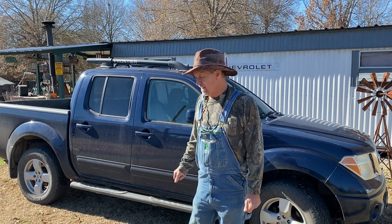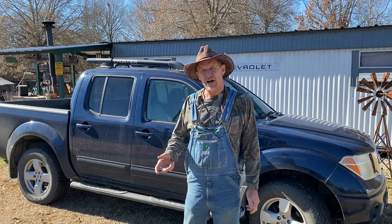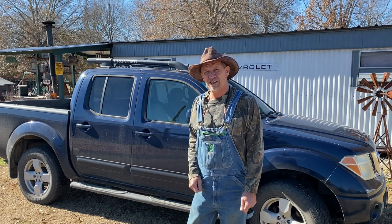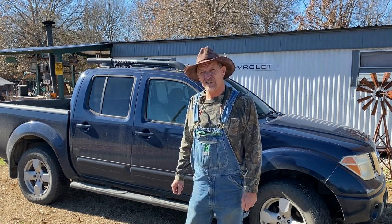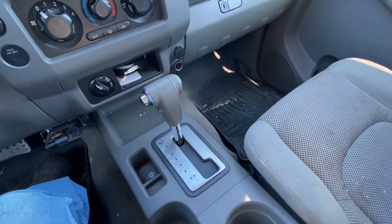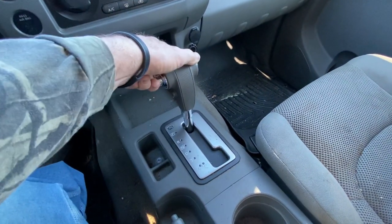I was going to tow my vehicle that day, but when you don't have battery power or can't get battery to it, you can't take it out of park. Well, there's a way to bypass that — real simple. I'm going to get y'all in there and show you. It's going to be quick and simple.